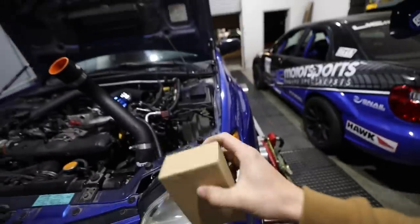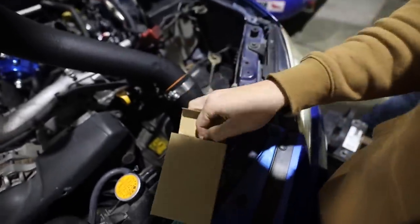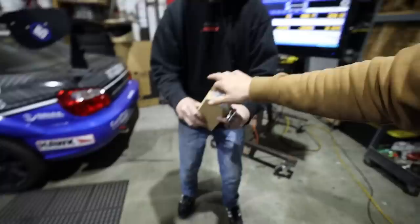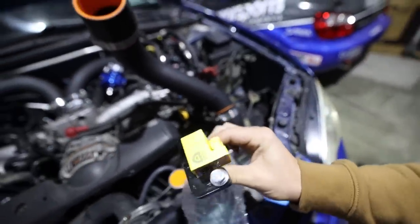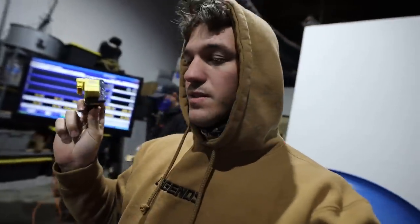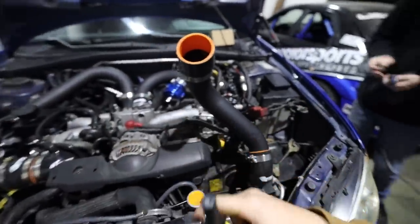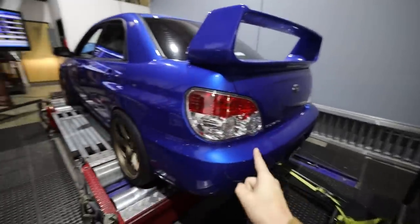Unfortunately, just like any other dyno day, we had a small little hiccup — we actually needed new coil packs. Lucky for us, which I didn't even know until today, Bill from Delicious actually makes their own coil packs. Look at these — they're freaking sick and super nice. We're swapping out the coil packs really fast. I think Bill is having some sort of timing issue, right Tim? This is a nice little upgrade for the car and we'll be good to go. Coil packs in — hopefully that fixes the issue. We'll do another run and see if it helps.